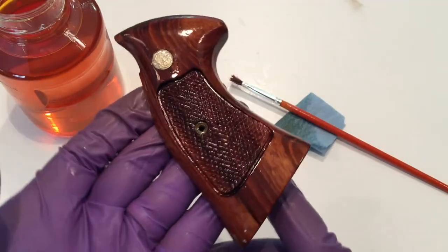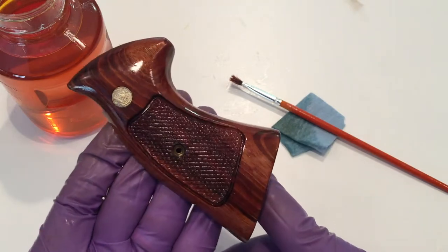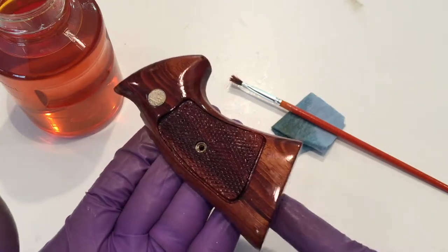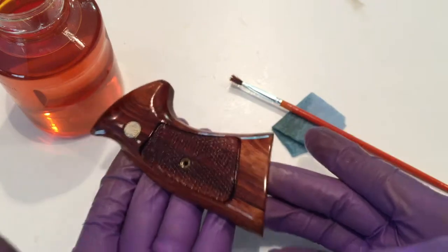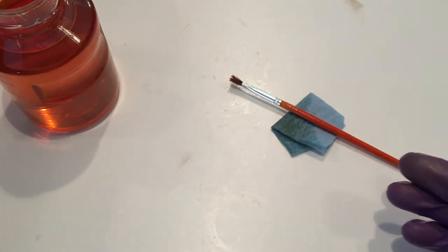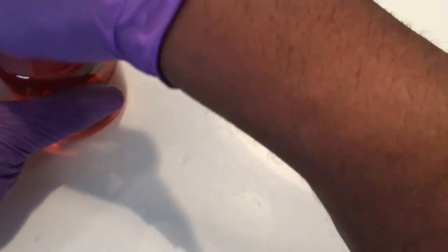That's coat number two, and look how that grain pops! You cannot mess this up — this is just beautiful. Smith & Wesson used beautiful wood species when they made the choices for these stocks, and any kind of oil-based finish just makes that grain pop. You won't get this same result with a water-based finish, but an oil-based finish really does enhance the wood.